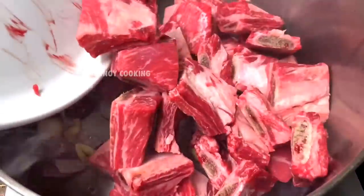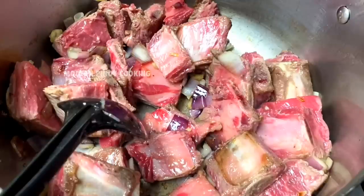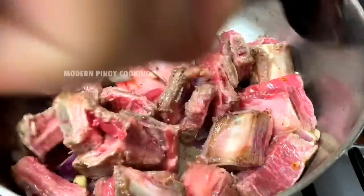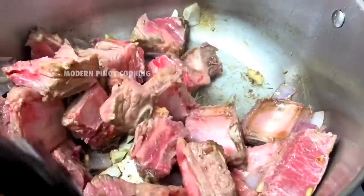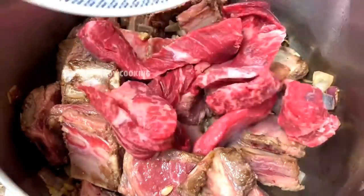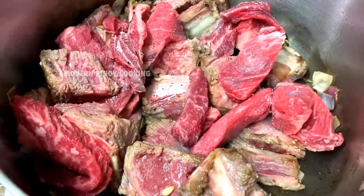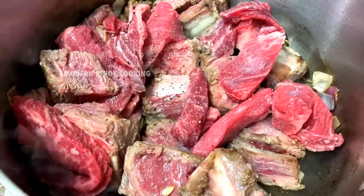Add in our beef short ribs and give it a good mix. After that we're going to add our intercostal beef and cook this for another minute or so.